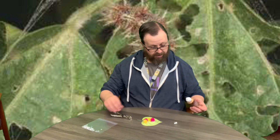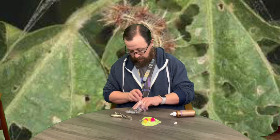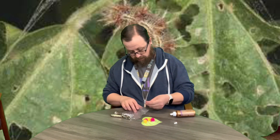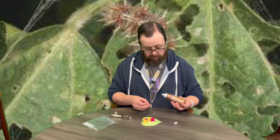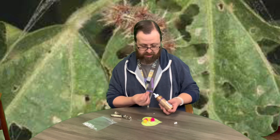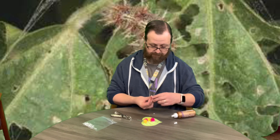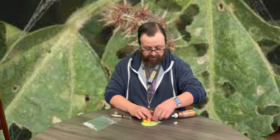There is our little caterpillar! Now we're going to get a couple eyes out and put his little eyes on his head.